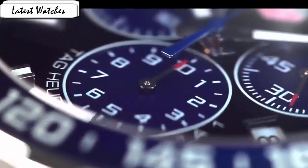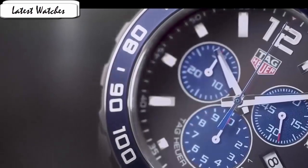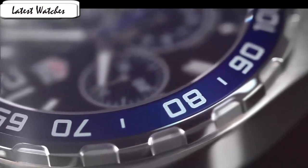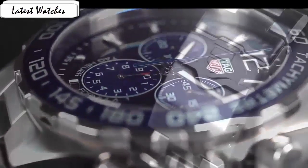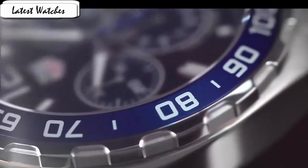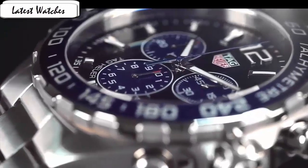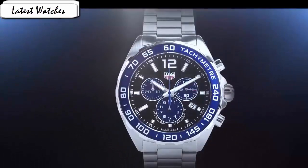Case material stainless steel, case diameter 43mm, case thickness 12mm, band length men's standard, band width 21mm, band color black, dial color black, bezel material type titanium, bezel function tachymeter, special feature water resistance. Item weight 16 ounces, movement Japan quartz, water resistance depth 600 feet.